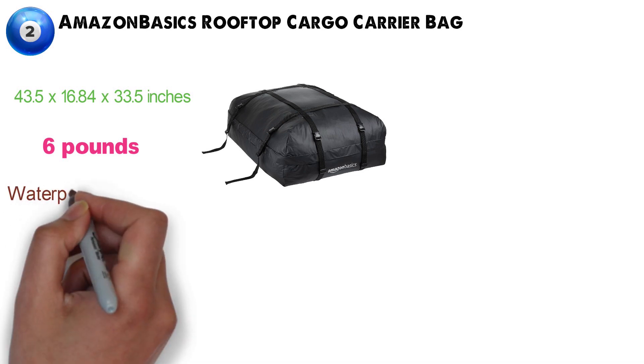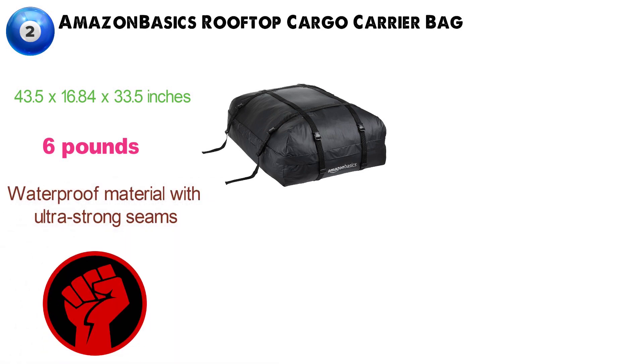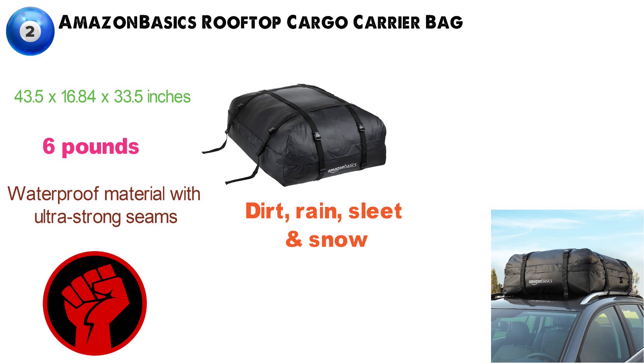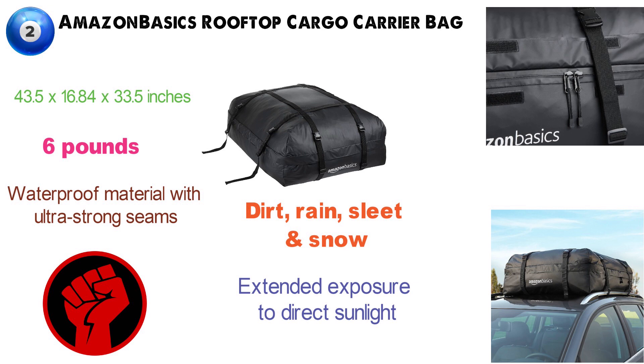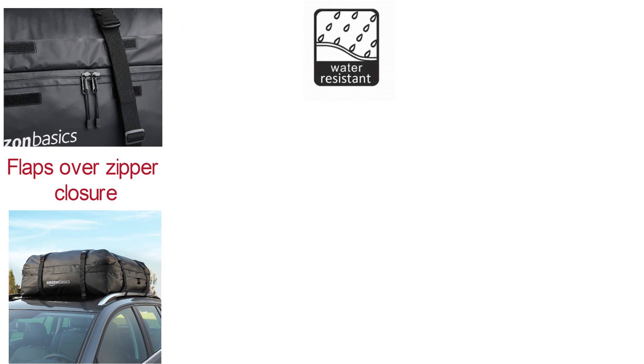This carrier bag is made of waterproof material with ultra-strong seams to keep your belongings dry and protected from dirt, rain, sleet, and snow. The durable rooftop cargo bag's solid black exterior won't quickly fade in color, even with extended exposure to direct sunlight. It features an oversized zipper for smooth opening and closing, with flaps over the zipper closure providing added waterproof protection against rainy weather.